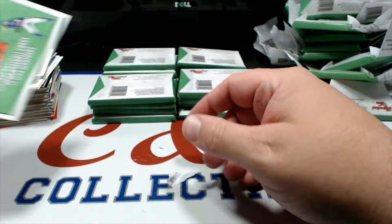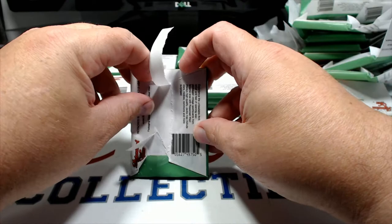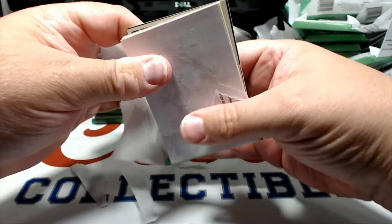I started getting into the late '90s and early 2000s and I just didn't collect at that time - kind of stopped right then. I was working many hours a week during that period, didn't have much time for collecting. Alright, next pack here.